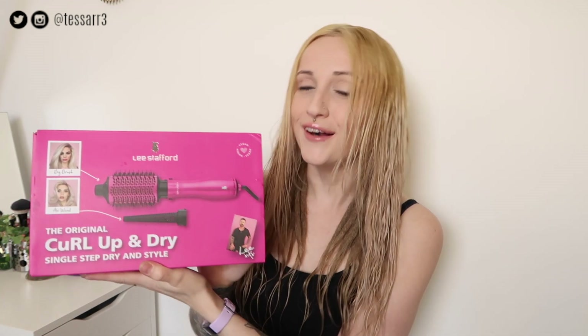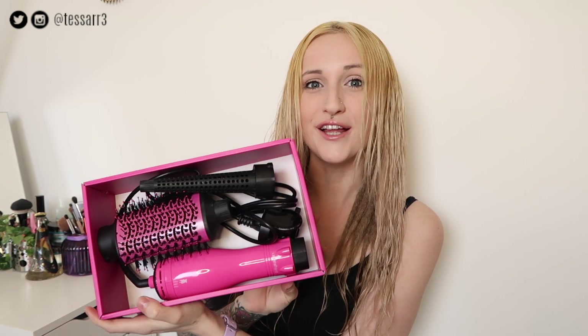Hi guys, it's Tessa, welcome back to my channel. In this video I'm going to be drying my hair and trying out the new Lee Stafford curl and dry all-in-one hair dryer brush. I am really excited about this product because I've seen so many videos and I just find it super interesting — a cool way to dry your hair in half the time. I've already used this product once but I wanted to show you guys because I literally dried my hair in under five minutes.